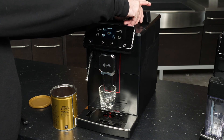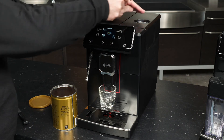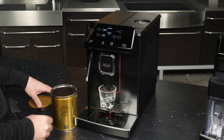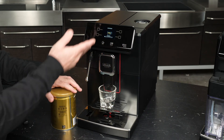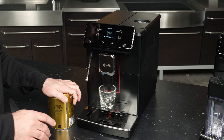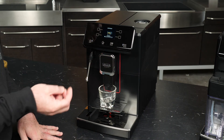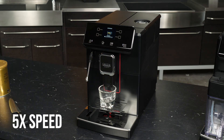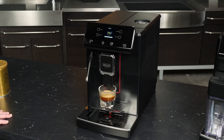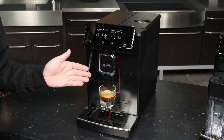For our espresso, simply open up the bypass hatch on the top and gently load the pre-ground in. I just gave the scoop a little tap and it fell out nicely. Press start and it's going to start brewing — just get that coffee loaded in before you start. And you'll see we're able to produce a delicious full-bodied, crema-rich shot of espresso even using pre-ground coffee.